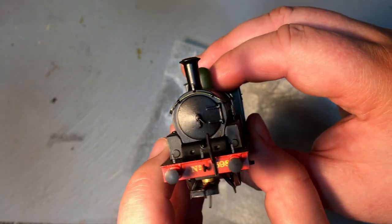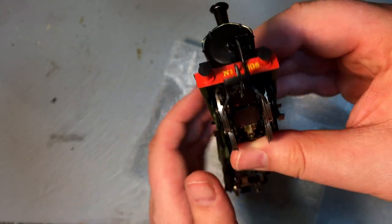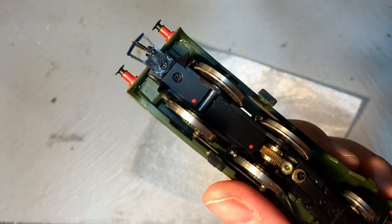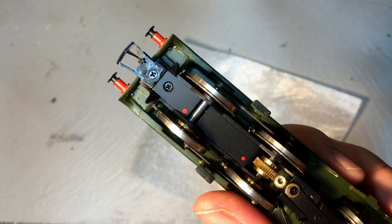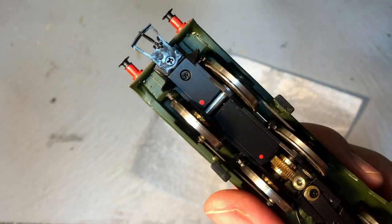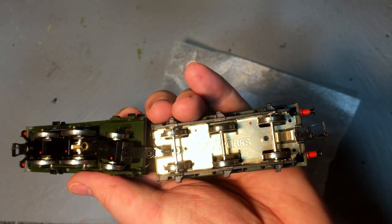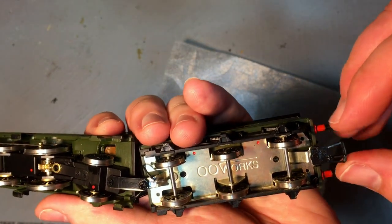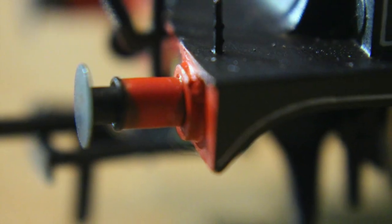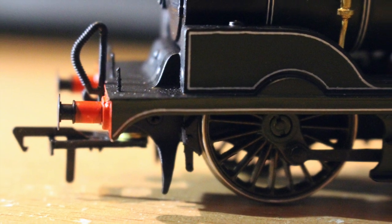The front face of the locomotive is captured really really well. We do have tension lock couplings fitted out of the box, but they're not in the NEM pockets — they look to be adapted Bachmann-style couplings that have had the wings removed and are screwed on quite tightly at the front and on the back of the tender, and there's no sideways motion with these. All of the buffers are fully sprung front and back, but this really is a sublime model.